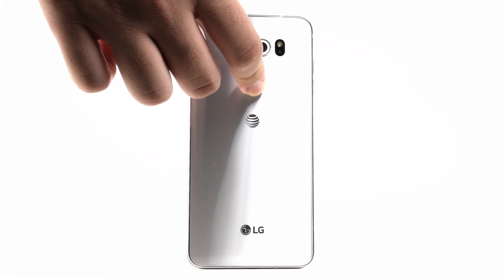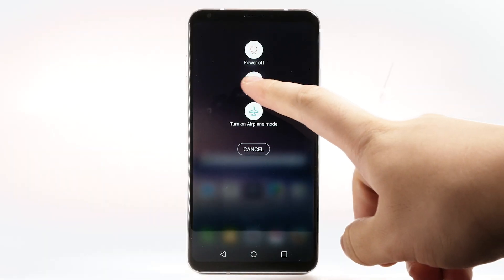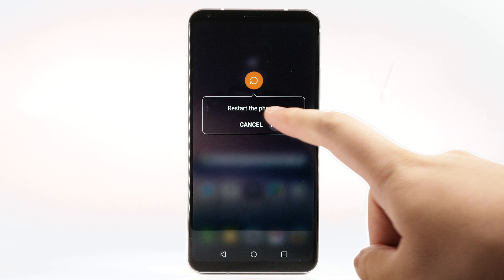Press and hold the Power Lock button. Select Restart. Select Restart to confirm. The device will take a moment to restart.